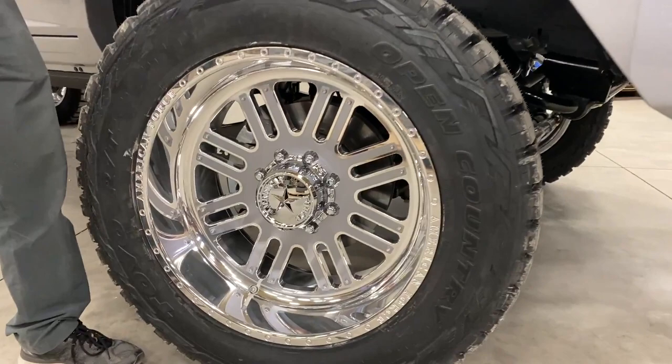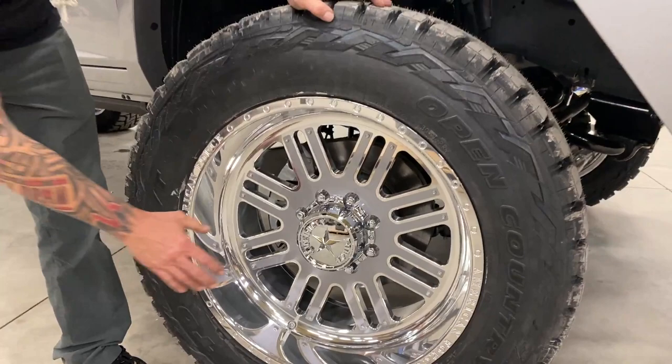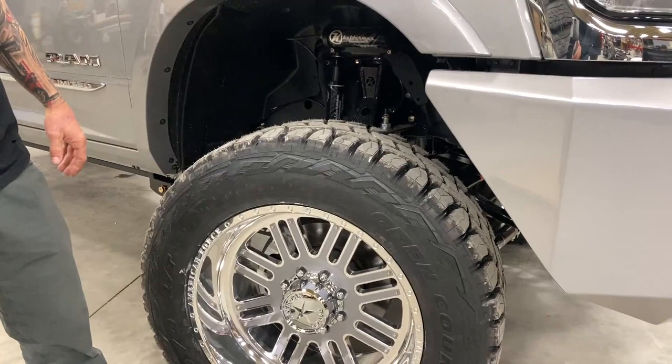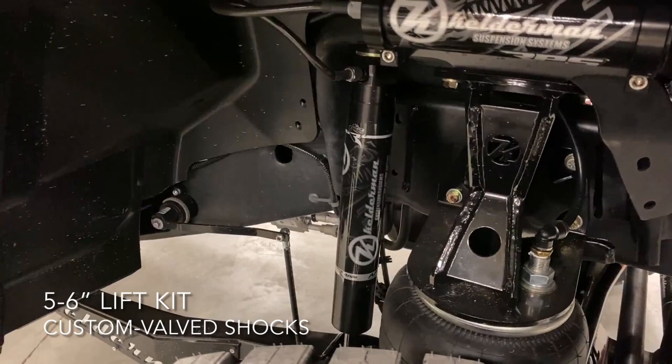Wheel and tire combination on this truck: we've got the Open Country RTs in 37 by 12.5. And then we did the American Force polished wheels, and then we color matched the badges here. Really cool looking. It's a pretty light, subtle look, but when it's up close, man, it's really, really sharp.